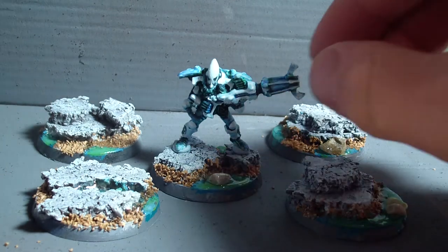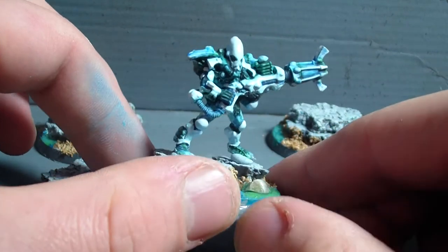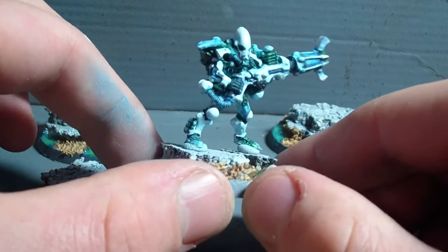Let's get to the first Warp Spider. It is by no means finished yet, however I think you can see what I'm aiming for.